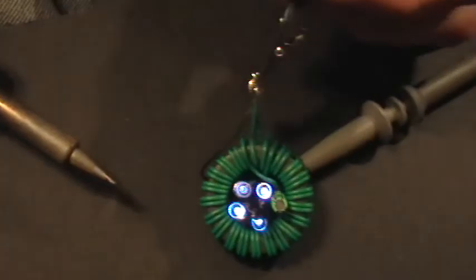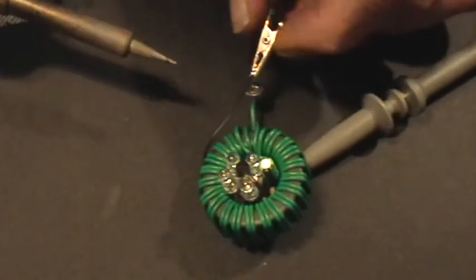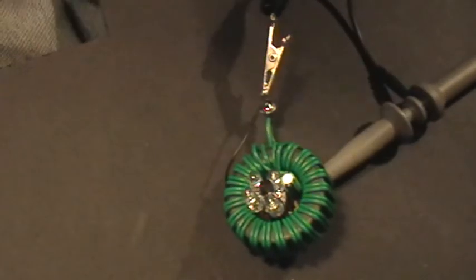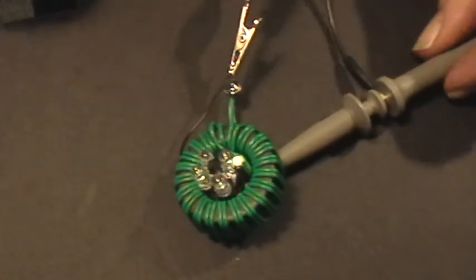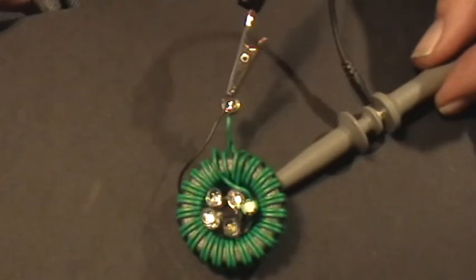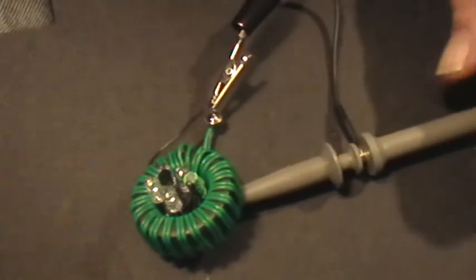That's pretty amazing. So that's using one little depleted alkaline battery as a heat-to-electricity converter for a joule thief. Thank you for watching this amazing demonstration.